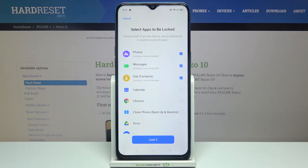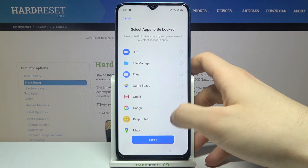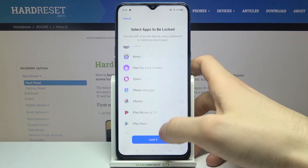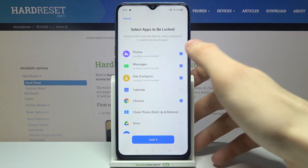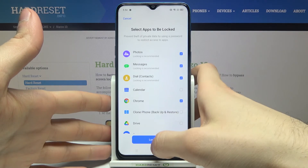Here you can lock apps. For example, let's lock Chrome, Email, Messages, and Photos — locking those is recommended here. Then tap Lock.